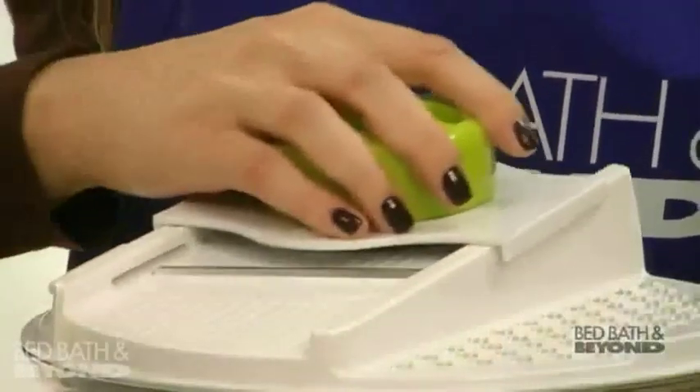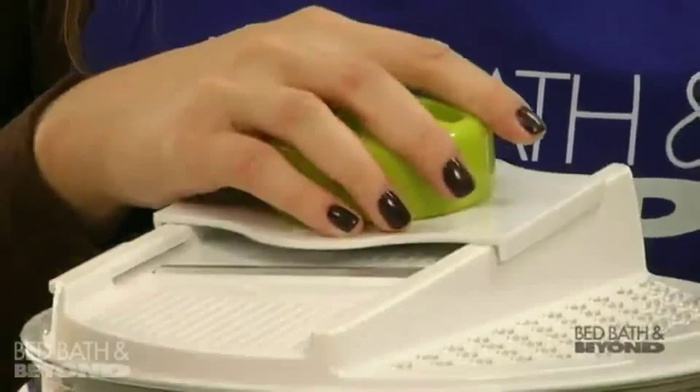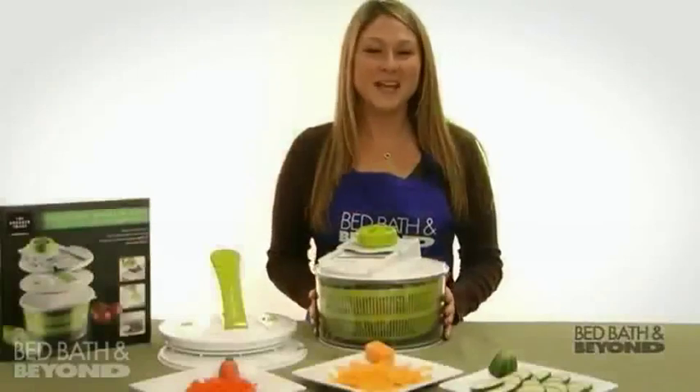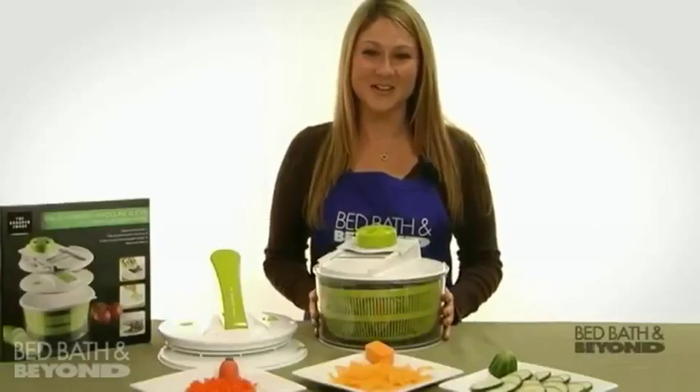I love how versatile this item is. I can prepare my salad with all the fixings and serve in the same bowl. The Sharper Image 4-in-1 Salad Spinner Mandolin Slicer is available online and at a Bed Bath & Beyond store near you.